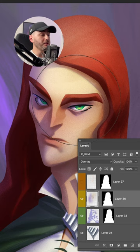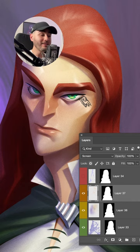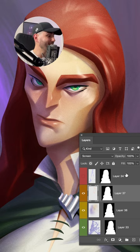The third one is going to be a layer in screen mode, and here we're going to paint what is called the specular reflections. Where the light hits, I started adding those nice reflections. And my favorite — the fourth one is going to be a linear light layer: the bounce light.